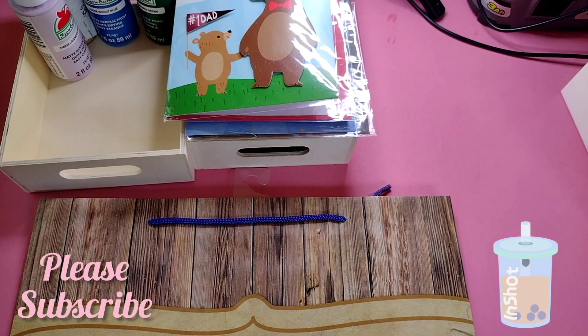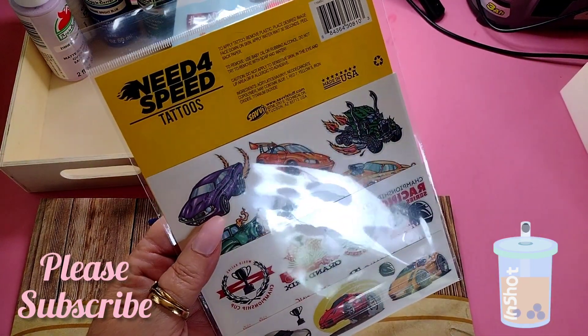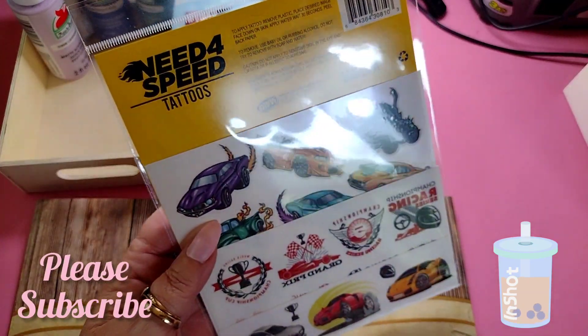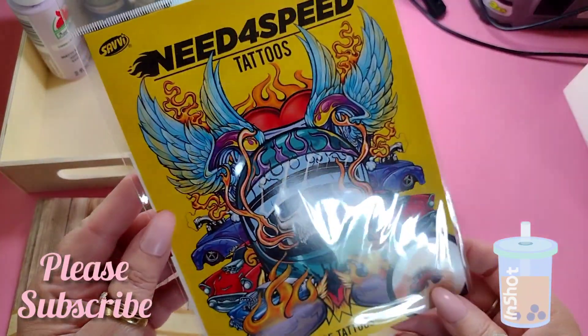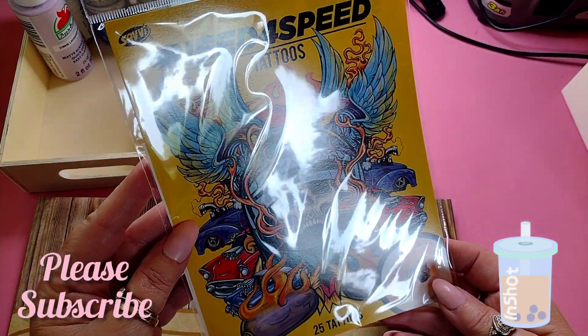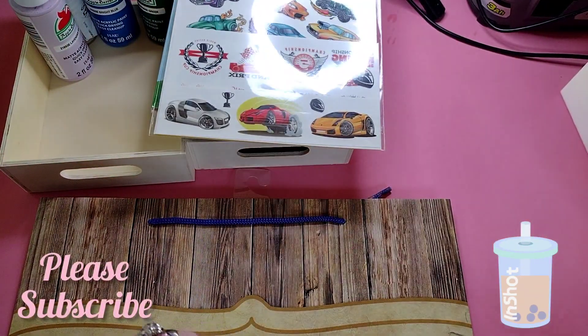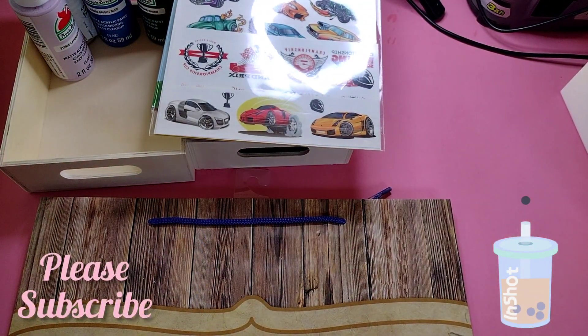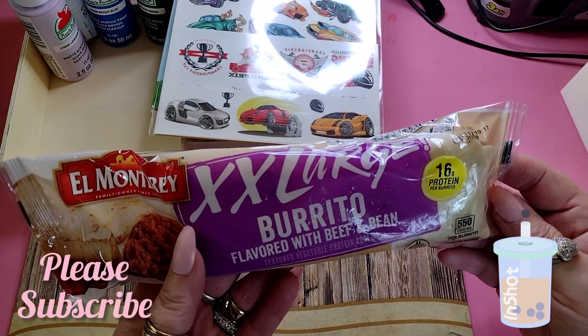I bought temporary tattoos for my grandsons — these ones are cars. Last time I got them Spider-Man ones. Grandma likes to spoil those grandsons!